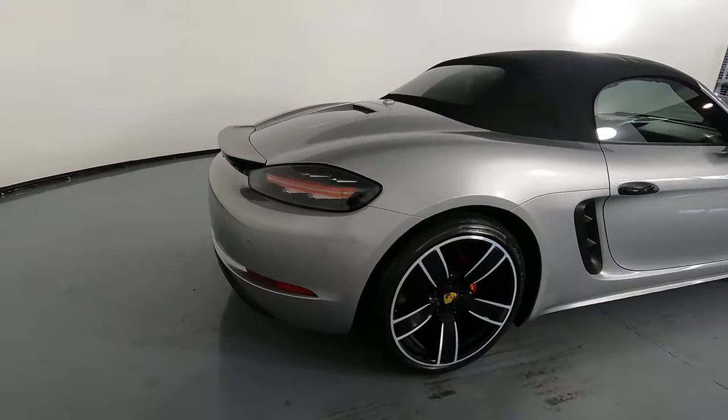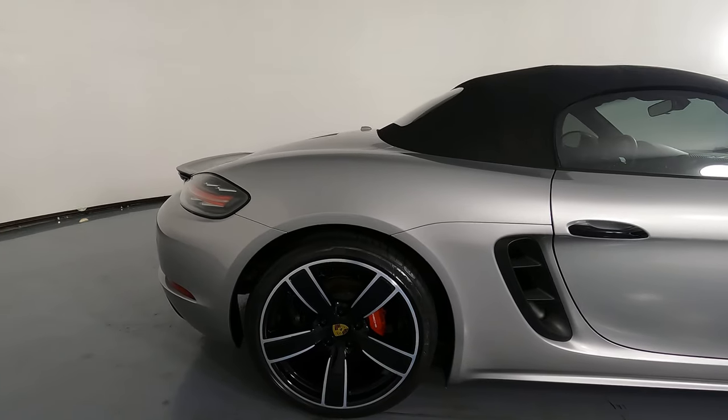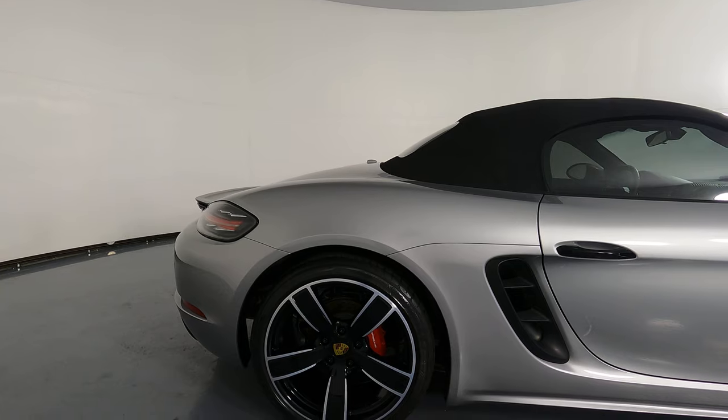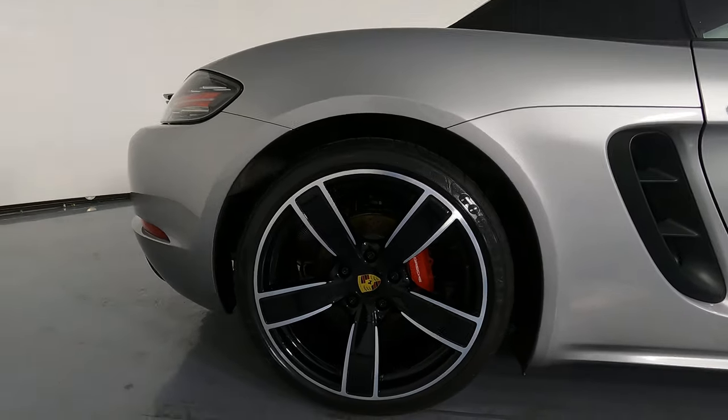Let's have a look at the passenger quarter panel and wheel. This quarter panel looks very good. I'm not seeing any scratches, I'm not seeing any dents, and the wheel has no curb rash.